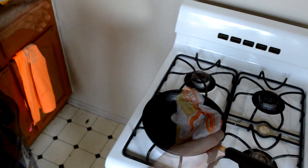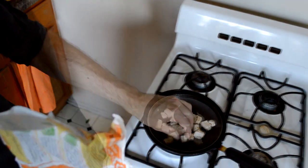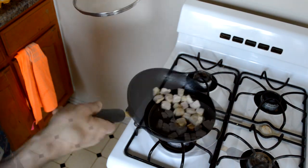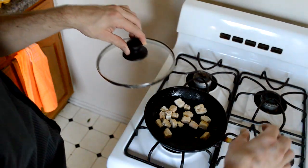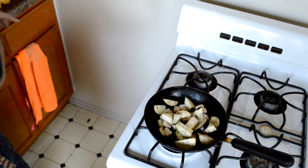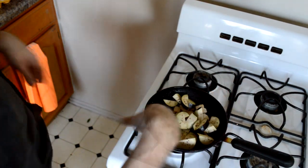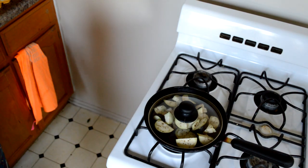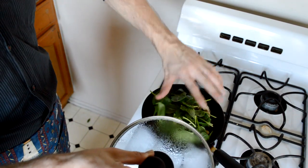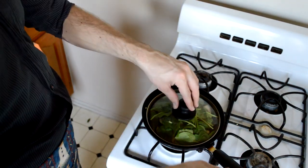We're going to sauté the Quorn first because it's frozen — putting in about half a cup. I'm going to put the lid on it to allow the steam to assist in the cooking. Once I hear it sizzle, I know it's hot enough. Then we'll add in the eggplant, because that needs the longest time in the oil for the unfrozen products — I'm using the whole eggplant except for the top and bottom piece. And then we'll put in the spinach because that's going to cook up the fastest — that is about one cup of spinach.